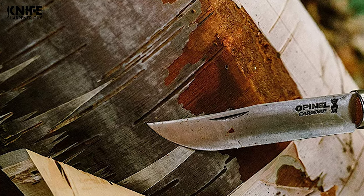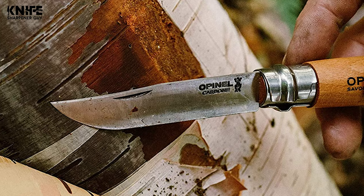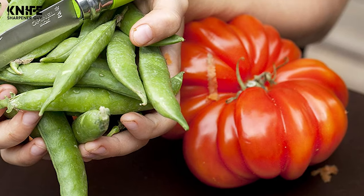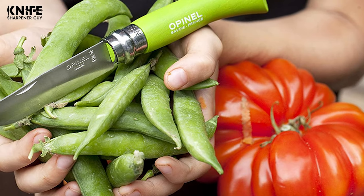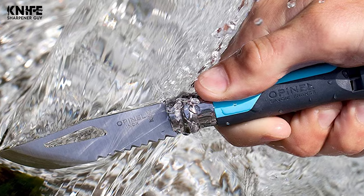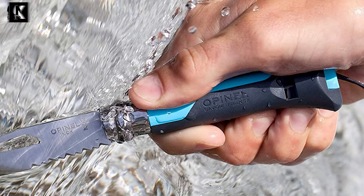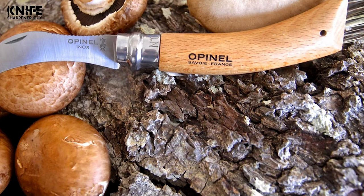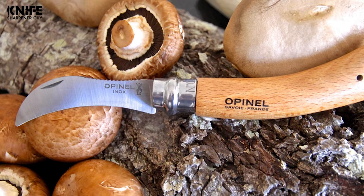An old and renowned French knife maker brand, Opinel excels in pocket knives. They make every type of pocket knife you could think of, and that includes children's knife, outdoor knife, fillet knife, etc. They're all folding knives and come with the patented Virablock locking collar. In this video guide, we have put together a list of the best 10 Opinel knives, and we're certain you'll find what you're looking for right here.